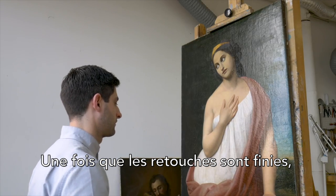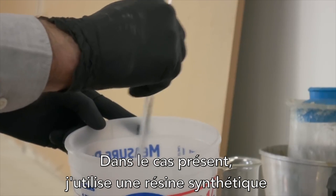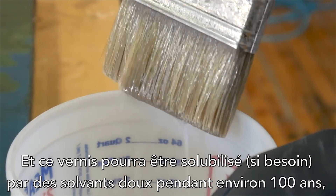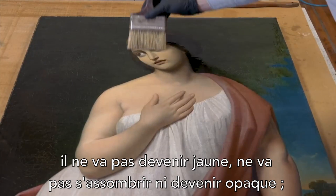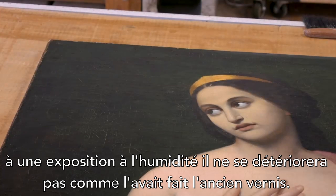Once the retouching is finished, the varnishing process can begin. In this case I'm using a synthetic resin, ultraviolet-stable, plasticized varnish designed for conservation. This varnish will remain soluble for about 102 years in mild solvents; it will not yellow, it will not darken, it will not bloom with exposure to moisture, and it will not fail like the old varnishes do.